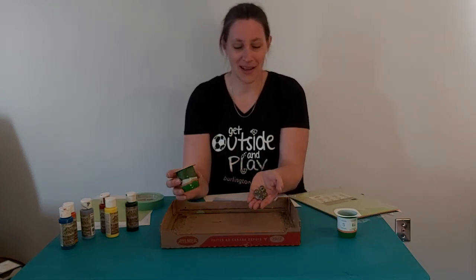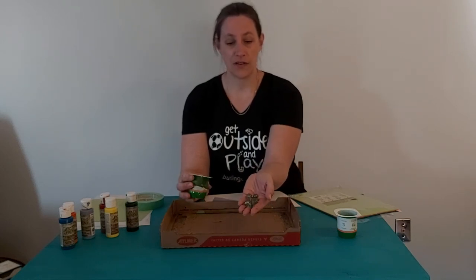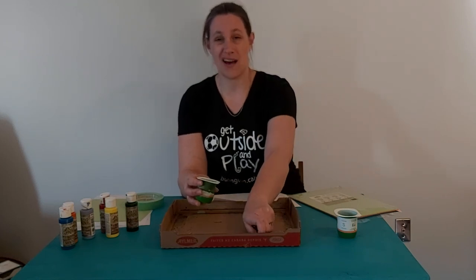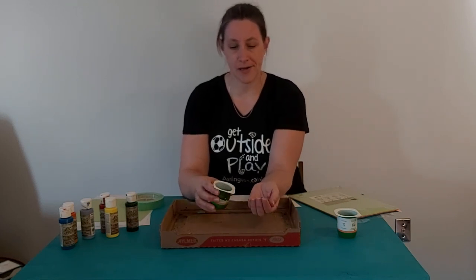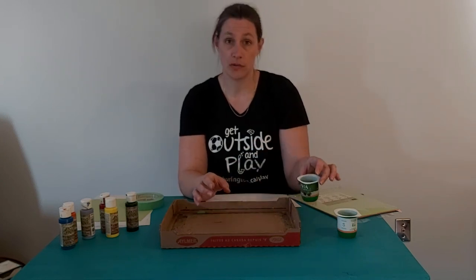In this yogurt container I also have marbles. If you don't have marbles you could use ping pong balls, really round rocks, or bouncy balls — anything of that nature will also work. Marbles are great though.